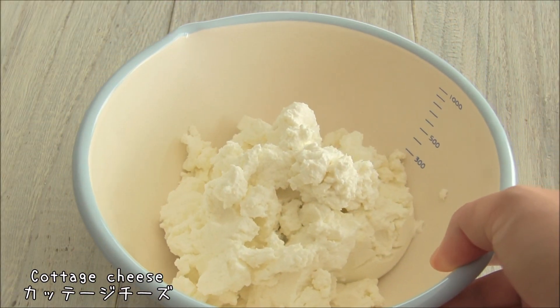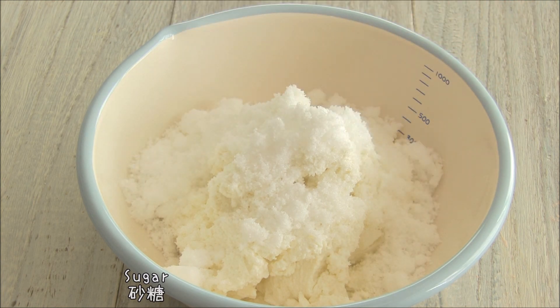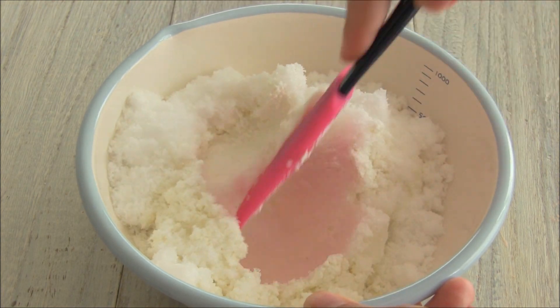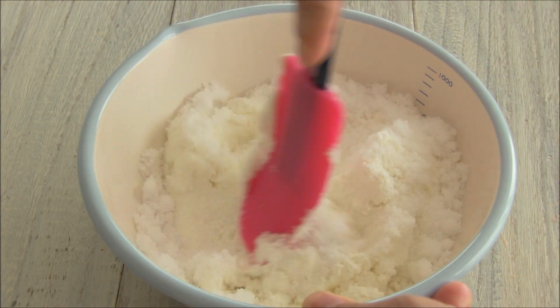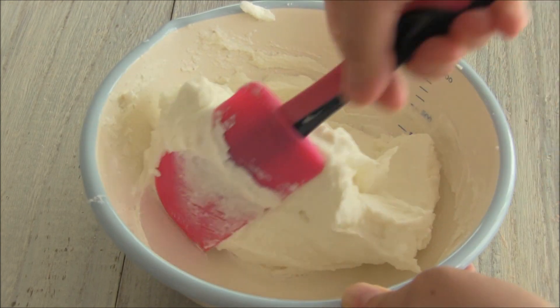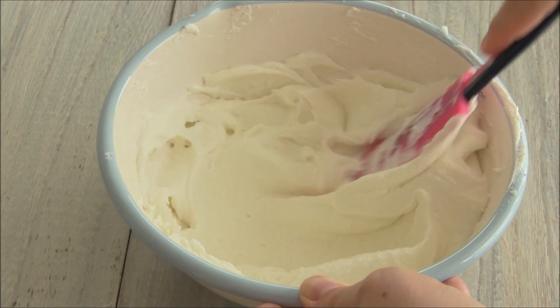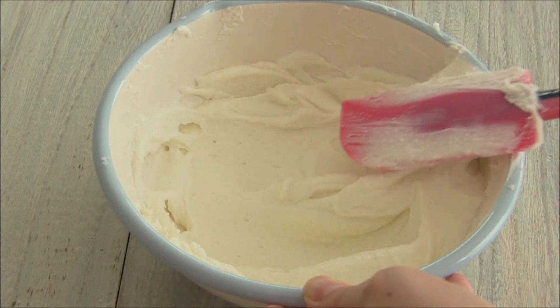I'm going to put a little bit of the sauce on it. It's so good. I'm going to put it in a little bit. I'm going to put some water on my top and put it in.